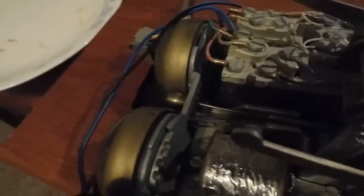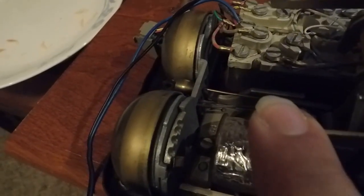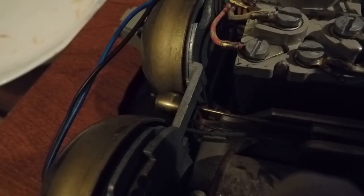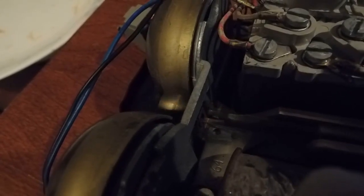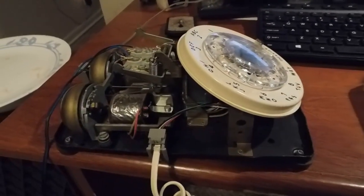While I'm at it, I should probably show you a video of what the mechanism looks like when it rings. So I'll get it going here and hold the receiver down to activate the circuit.